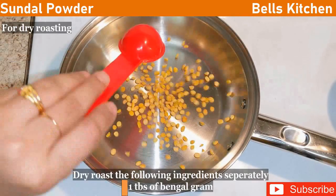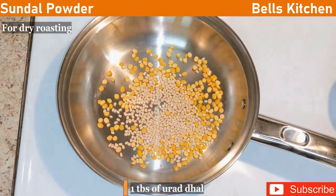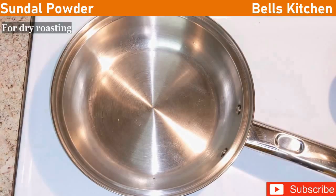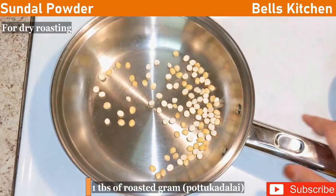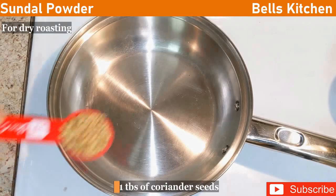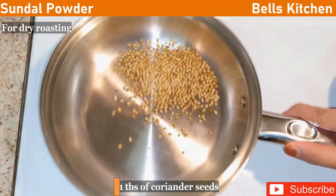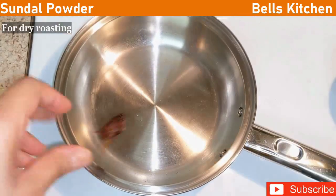Let's go through the ingredients for the dry roast. Add 1 tbsp, add 1 tbsp, add a nice rose, add 1 tbsp, add 1 tbsp, add 1 tbsp, add 2 tablespoons.